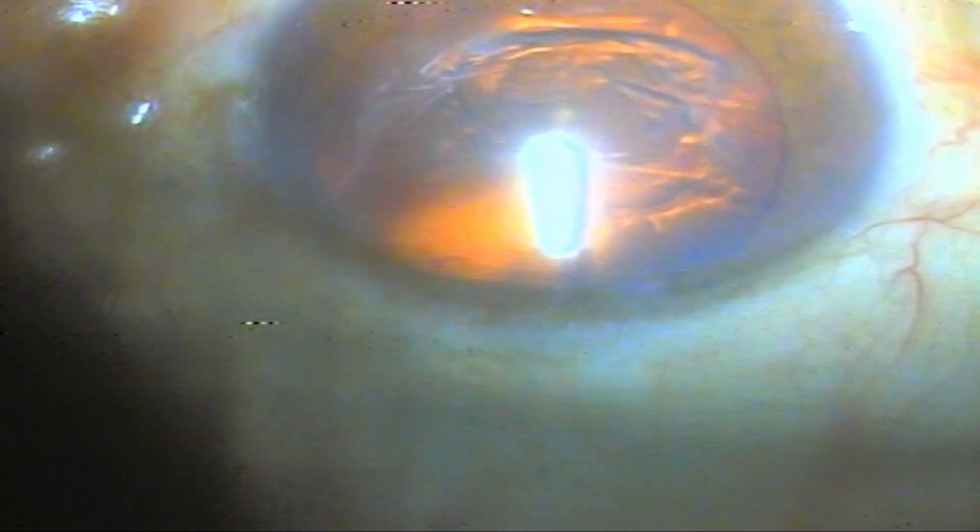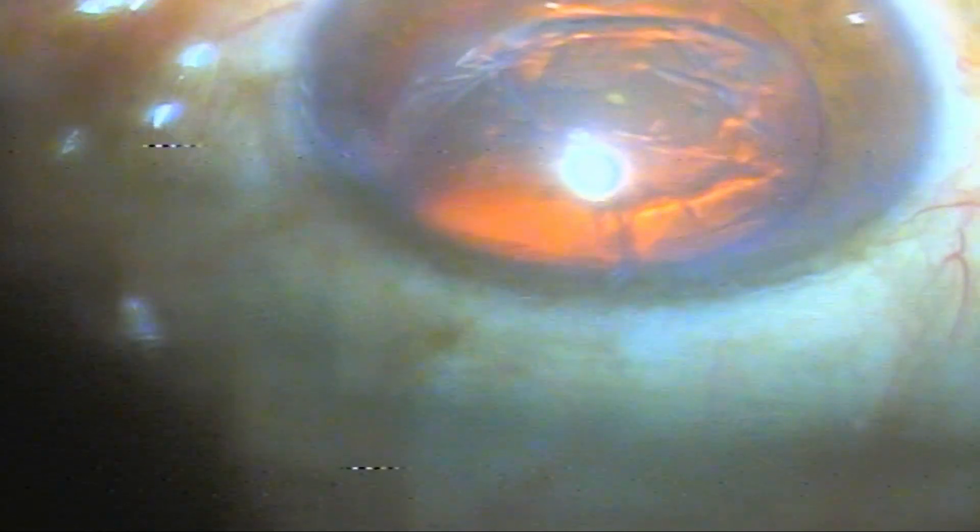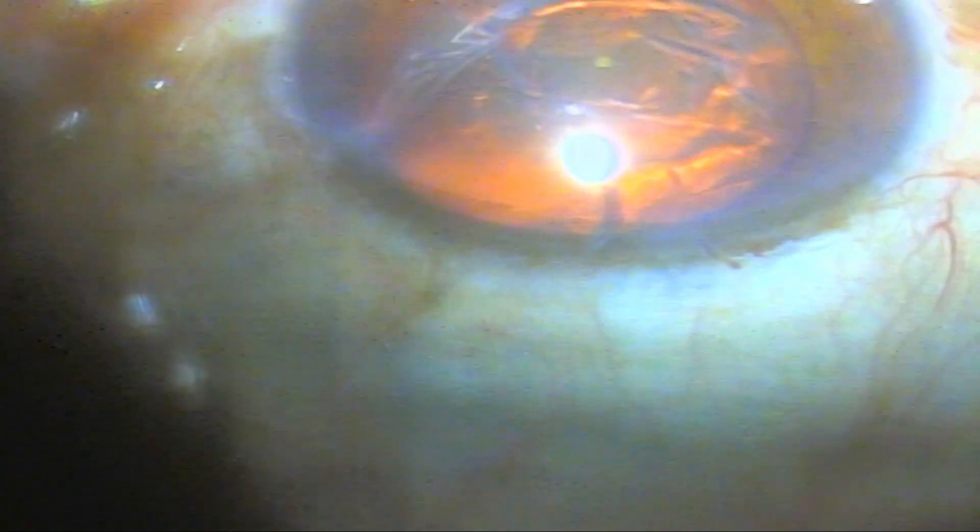Through the cystotome port, methylcellulose has been injected to build up the intraocular pressure for the clear corneal surgical limbal two-step incision with diamond knife. The diamond knife used in this case is 2.75 millimeters in diameter. In this case, I will also make two opposite side ports because the patient has astigmatism which is more at the plus side vertically.